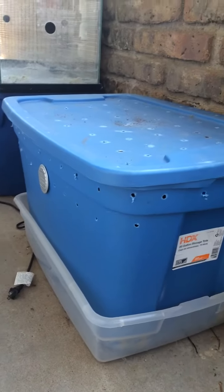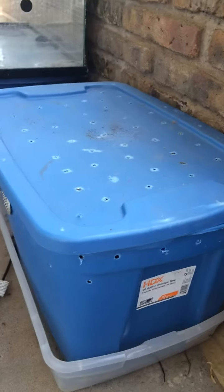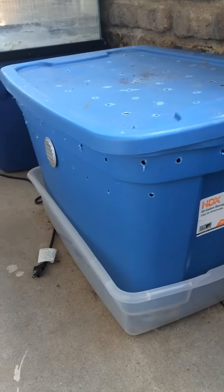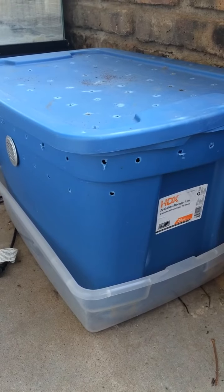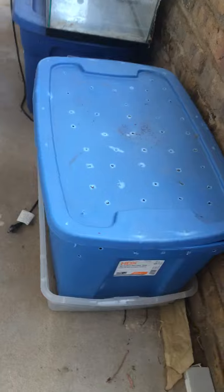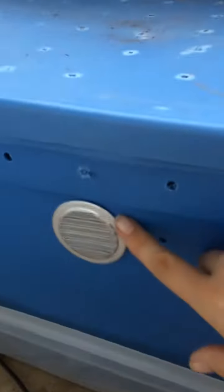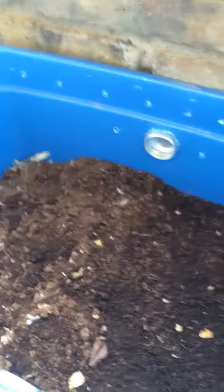A quick video of my worm bin. As you can see, it's a Rubbermaid or Sterilite bin with holes on the top, sides, and bottom. I have it nested in a clear bin so any liquid can be caught. I got these vents at Home Depot, super cheap — like 20 to 50 cents. The medium I have in here is coconut coir.